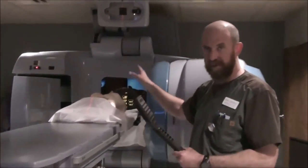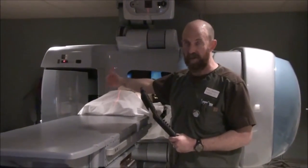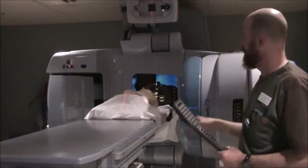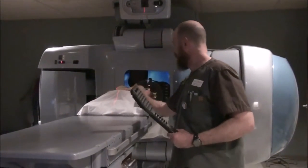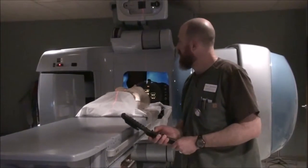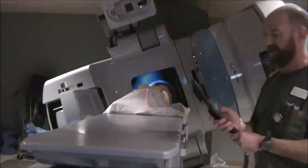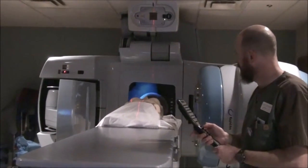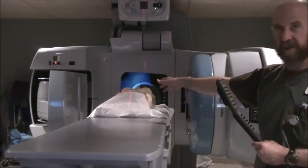Now we've got all our information written down — gantry, table, and collimator from the anterior, and gantry, collimator, and table from the lateral. We've got this person set up in three points — a 3D set. Once you've done that, come in and mark both lateral sides, then rotate up, get the image intensifier out of the way, and mark the other side. Rotate back over, notate your SSD, and read your SSD. Now we're ready to take a film.